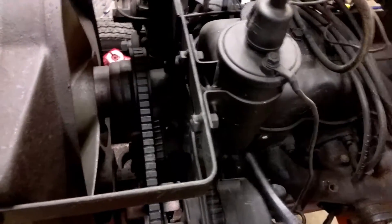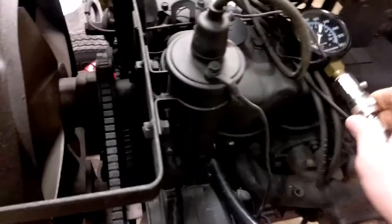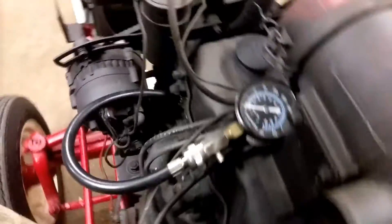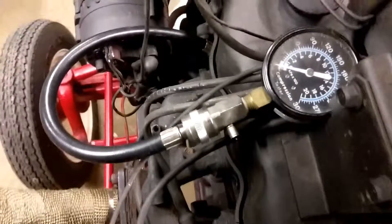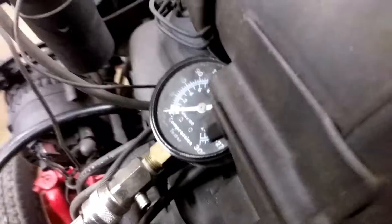As long as it's even - meaning all the plugs are out, or all the plugs except the one you're testing are in - it doesn't really matter. Wide open throttle opens up the throttle for maximum air in. It's not gonna start because all the plugs are out obviously. Better disconnect that fuel pump so it doesn't run.